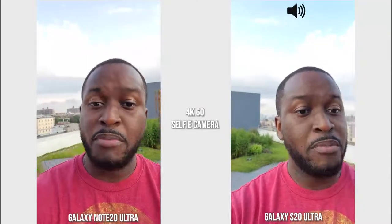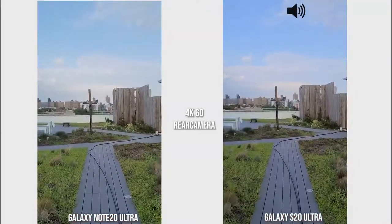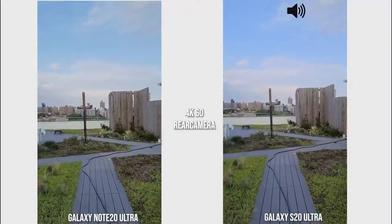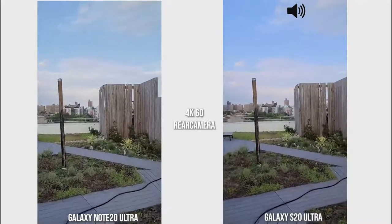Starting with the front-facing camera, I'm going to switch over to the rear camera and check out other features, night mode, and all that fun stuff. Now we are shooting with the rear cameras at 4K 60 on both devices, just walking around the path giving you an idea of what both cameras can do.